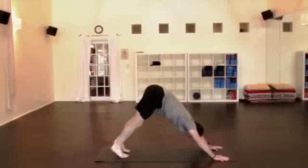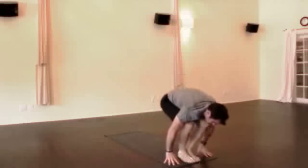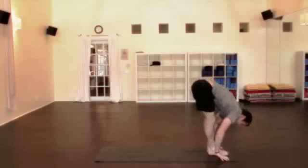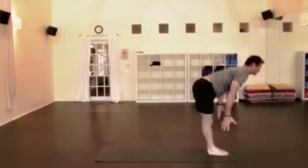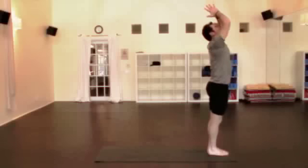Again — come up on the toes, walk or lightly hop to the hands. Lengthen the spine as you inhale, fold down as you exhale. All the way up, nice big inhale, let the breath take you all the way up. Palms together, hands to the heart. Two more, just like that.